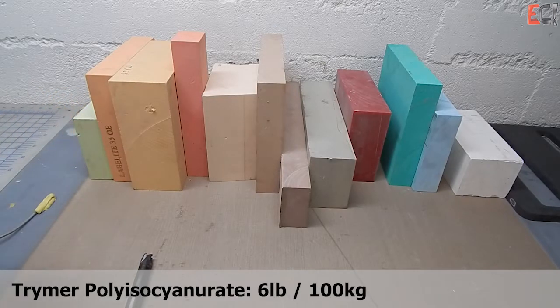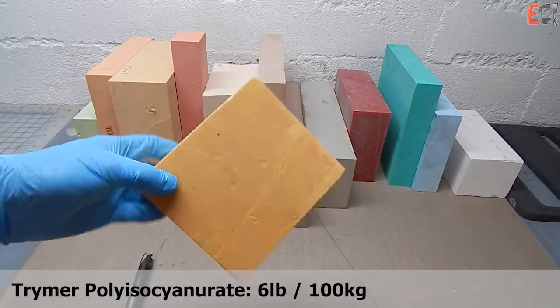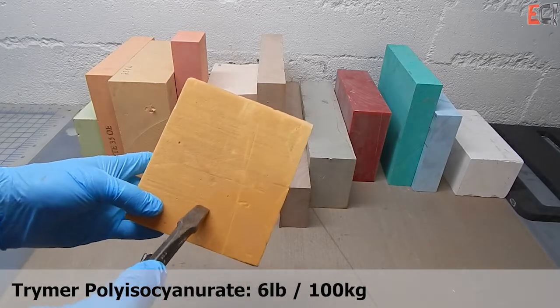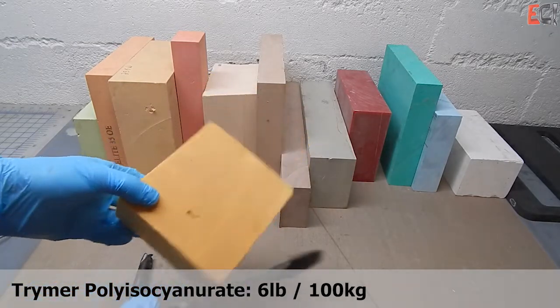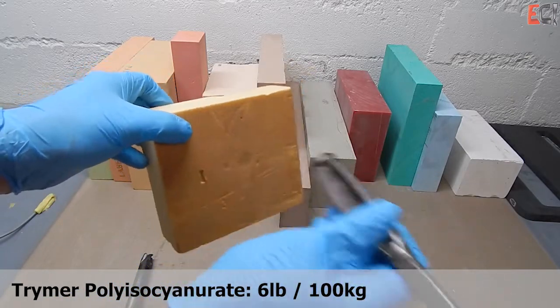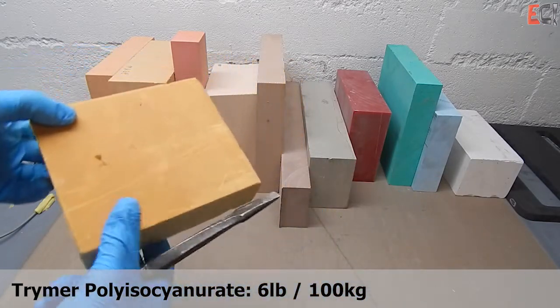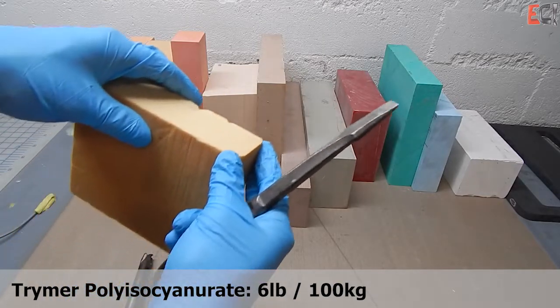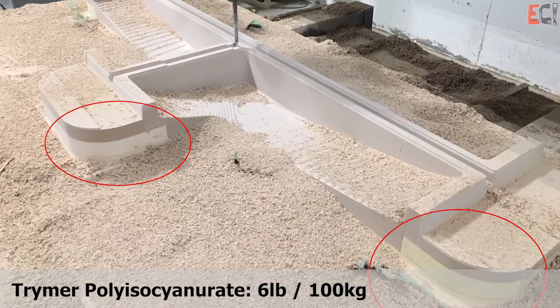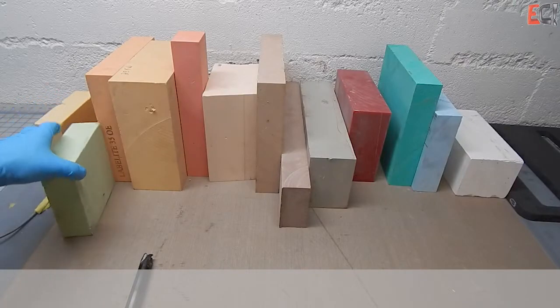Starting from the left, this big stack is the lightest stuff I've got. This is a Trimer insulation foam — it's an example of something very light. You wouldn't really want to use it for an actual surface, but it makes great filler. You can use the lighter, cheaper material inside big glue-ups, and it saves you money.